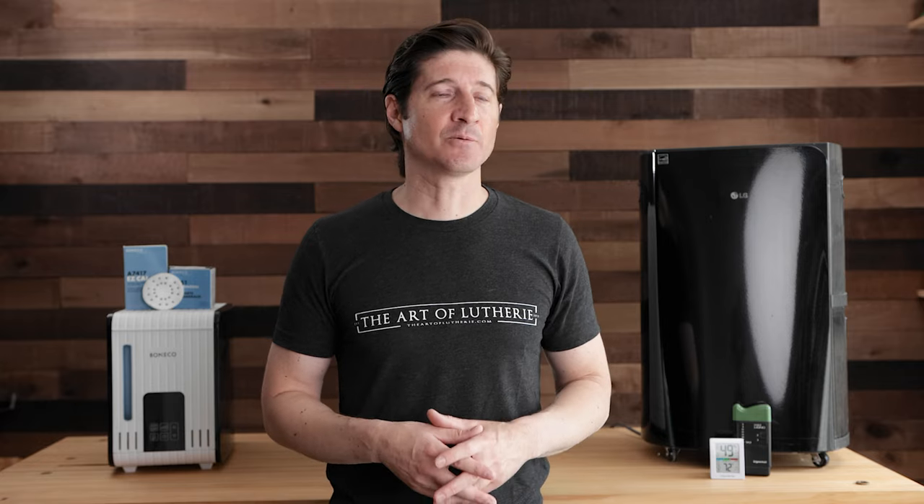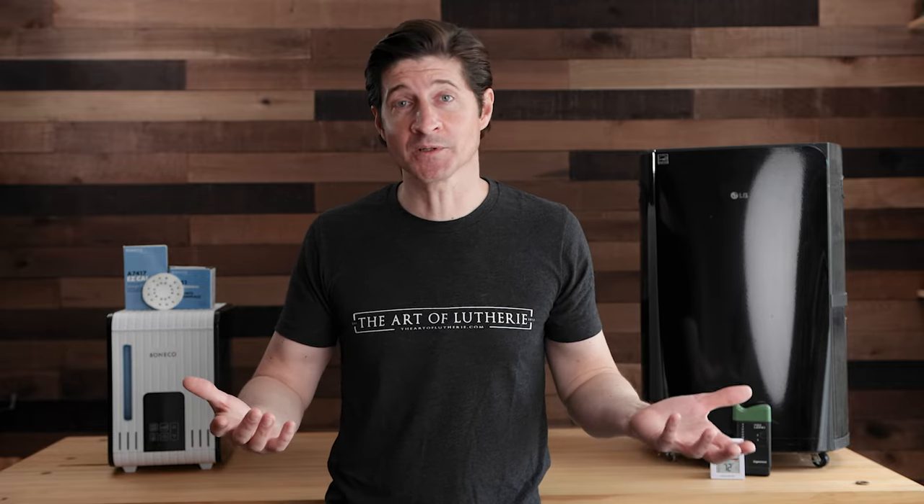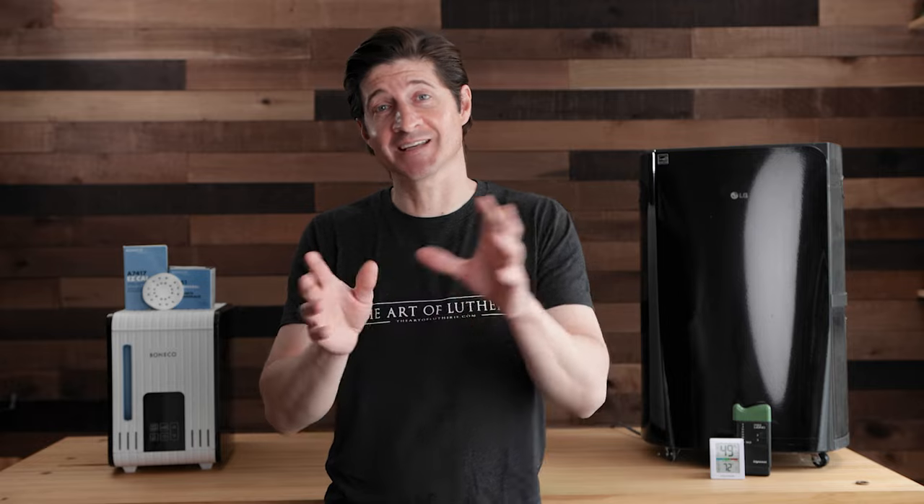We can't get into all of that in this video, but I do have a class that's part of the Luthier's Edge Online Guitar Making School — I'll link to it below — called Guitar Humidity Fundamentals and Advanced Applications. We go super deep into this topic, talking about wood starting from the cellular level, the different types of water, and building all the way to advanced applications that were huge breakthroughs for me. I highly encourage you to check out that course.